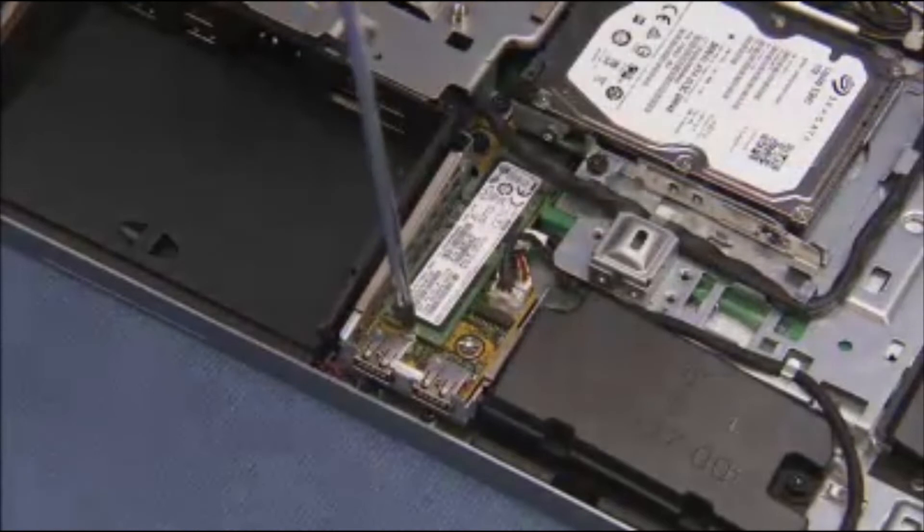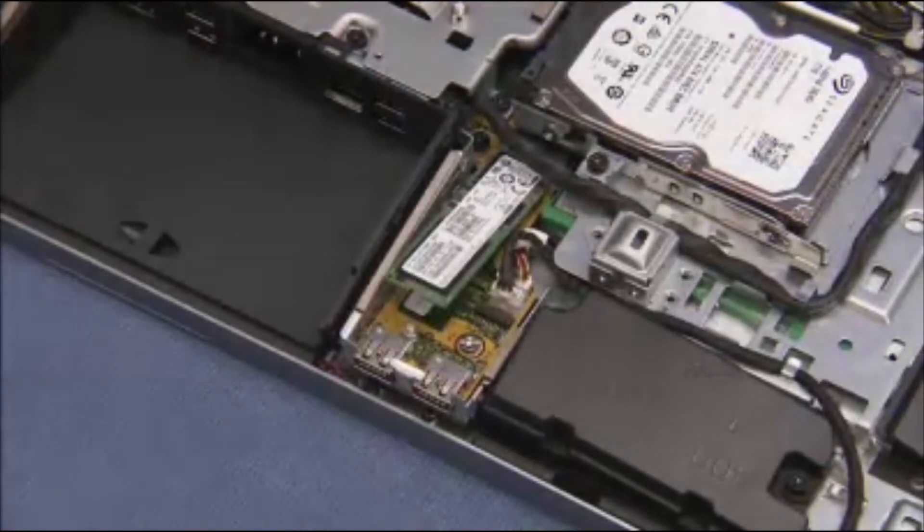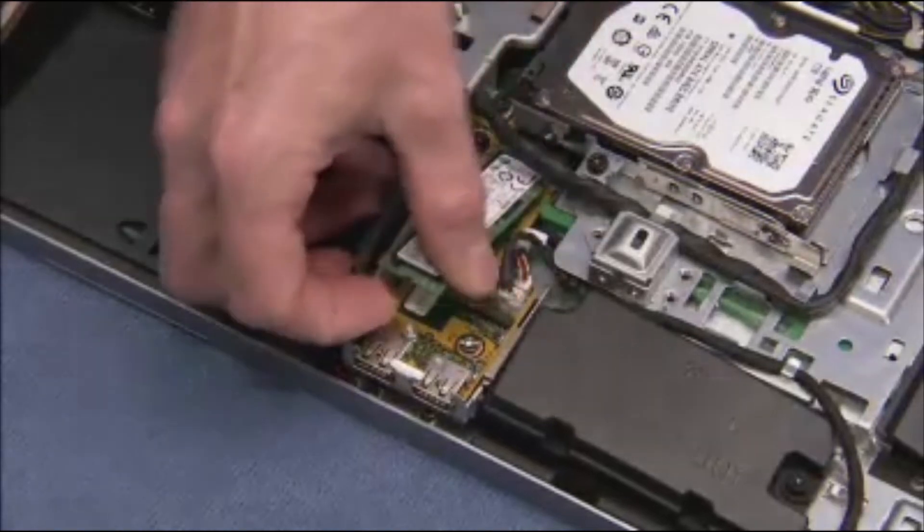Detach the Phillips number one screw securing the M.2 drive to the unit. The board will pop up. Pull the M.2 drive out of its motherboard socket.